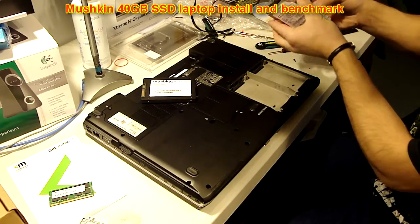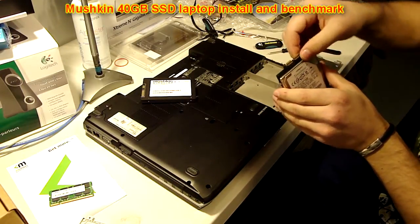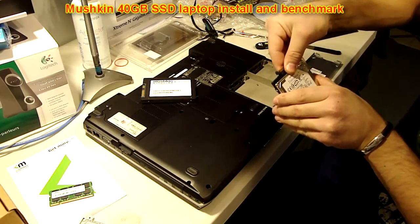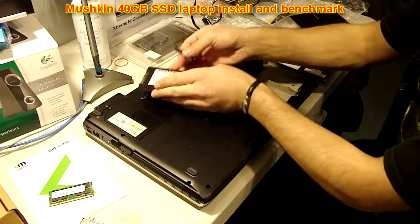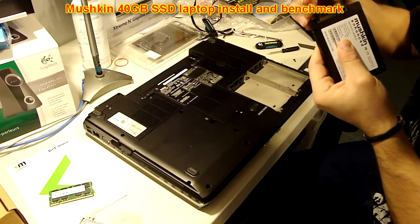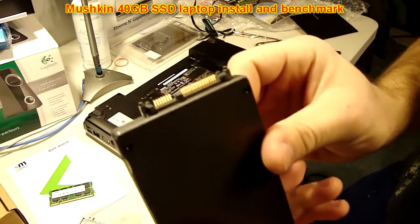Let's get the caddy off the drive. For some laptops, you might have a specific adapter that needs to be connected to your SATA drive in order for it to connect to your laptop. In this case, Dell does require a special one. So you take that adapter off and place it on your new drive or SSD, just like this.